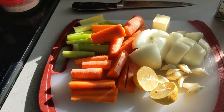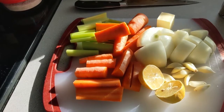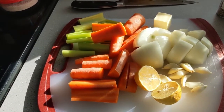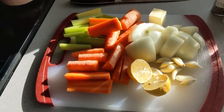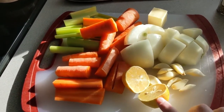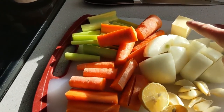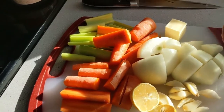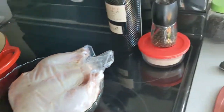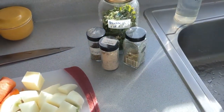Here are the items that I have prepped so far. I have two to three ribs of celery, two ginormous carrots, and one massively large onion. I have maybe 8 to 10 cloves of garlic, one whole lemon that has been halved, and then about two tablespoons of butter. We're also going to need our chicken. I have olive oil, salt, and pepper, and then some dried herbs.